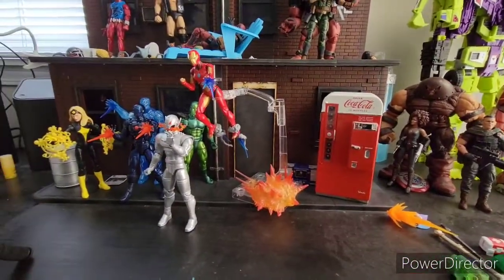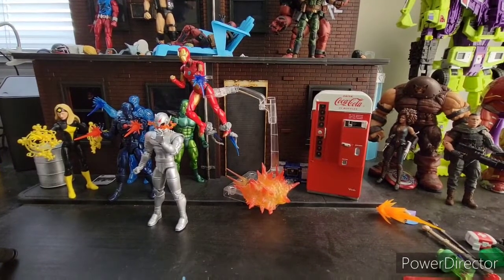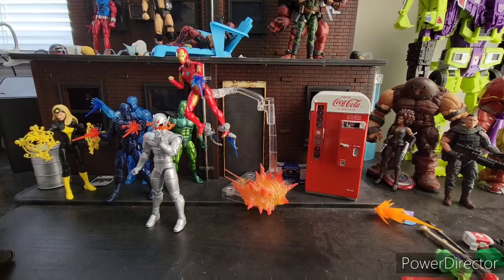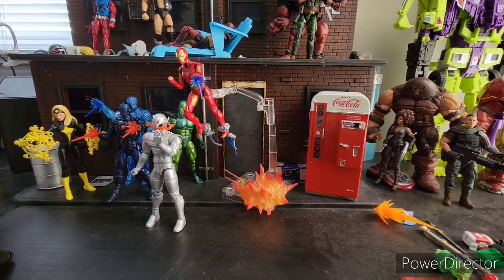Welcome to World Breaker's Cougars Reviews. I'm your host, World Breaker Coug. And today I'm reviewing the entire wave of the Ursa Major wave.